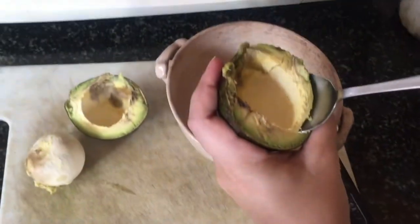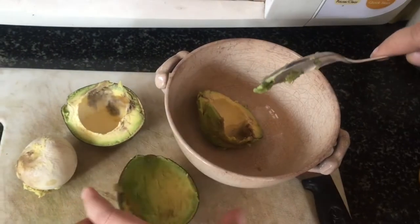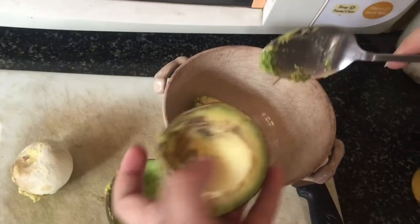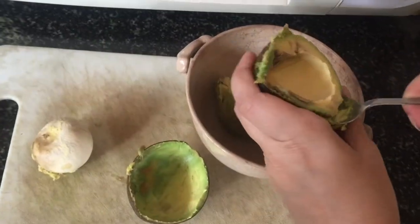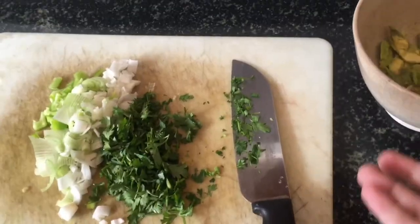Make sure that you have a ripe avocado because if it's not ripe this is going to be a struggle. As soon as I pop it out I like to add a little bit of lime to it so that the avocado does not turn yellow or brown.